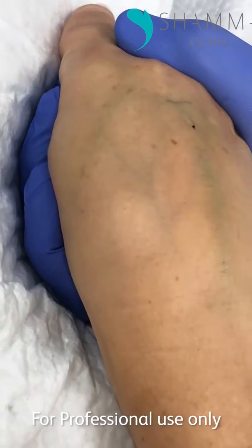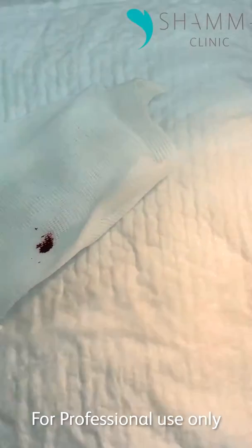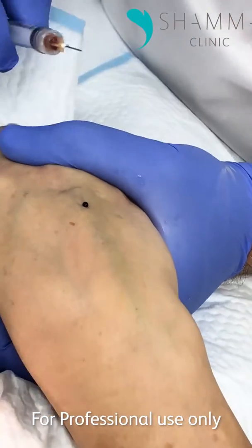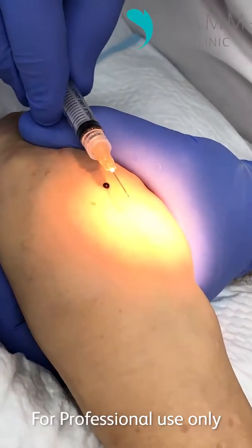And I'll show it to you here. See? It's still coming. Fresh syringe, please. So we'll do it one more time, higher up.